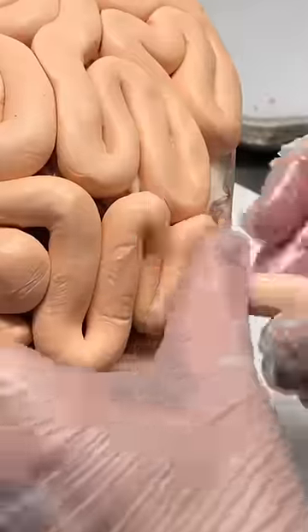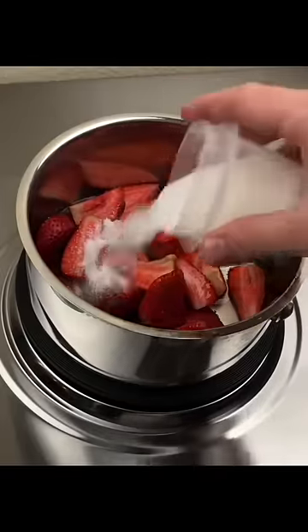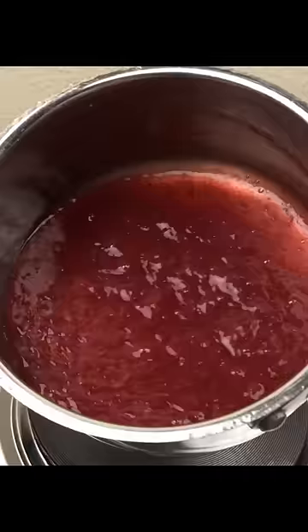Now we're gonna make some edible blood. Combine strawberries, water, sugar, and cornstarch to thicken. Simmer covered until the strawberries fall apart and turn to moosh, then strain to get the chunks and seeds out.